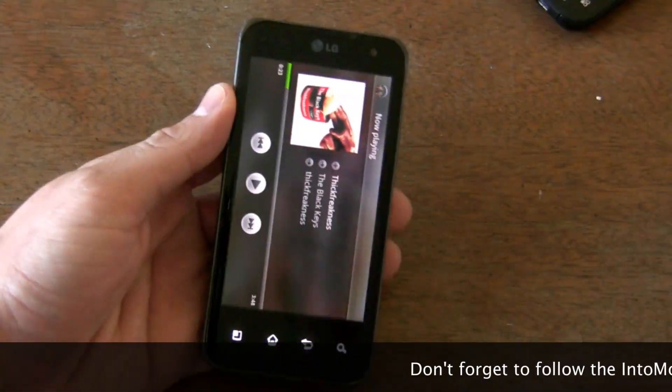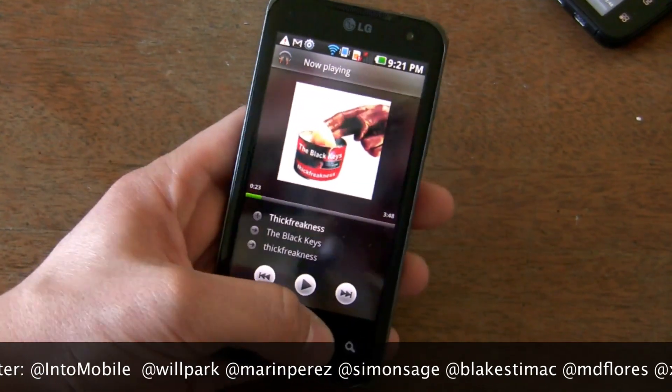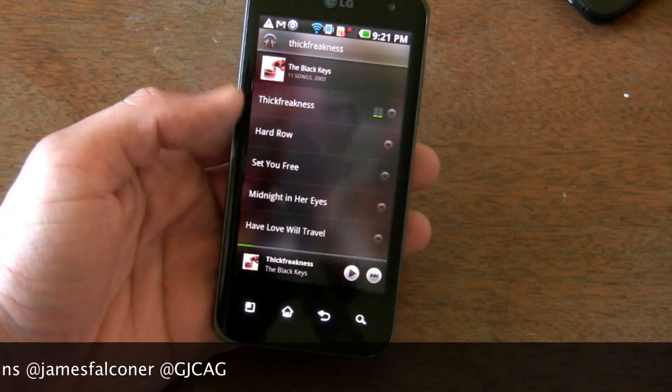That's a quick look at the next version of Android Music Player that you're going to be seeing soon, 3.0.336. The Google Music service itself should be unwrapped pretty soon — I'd imagine as soon as Google I/O in early May. Thanks for watching.